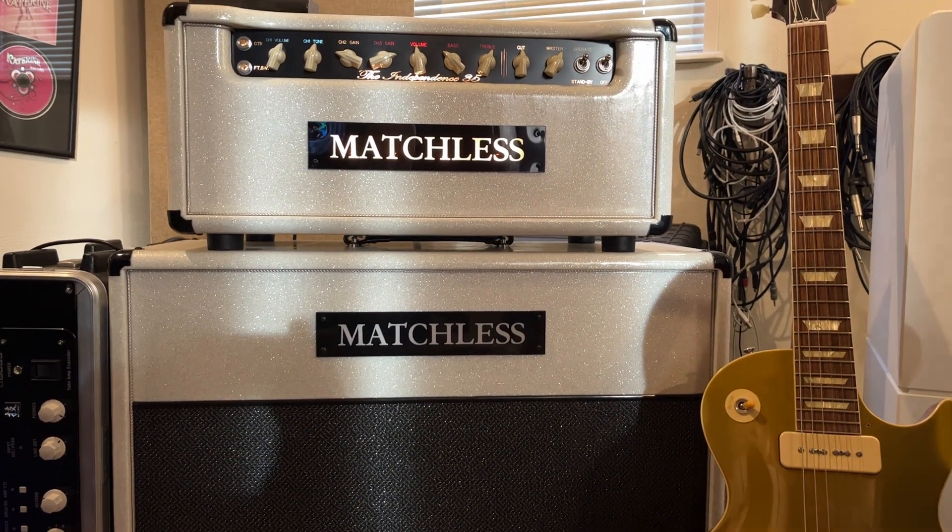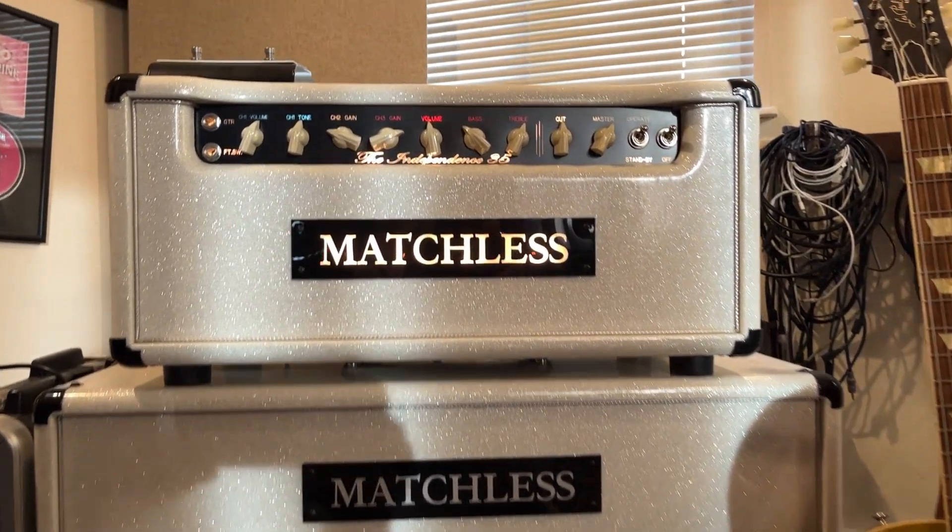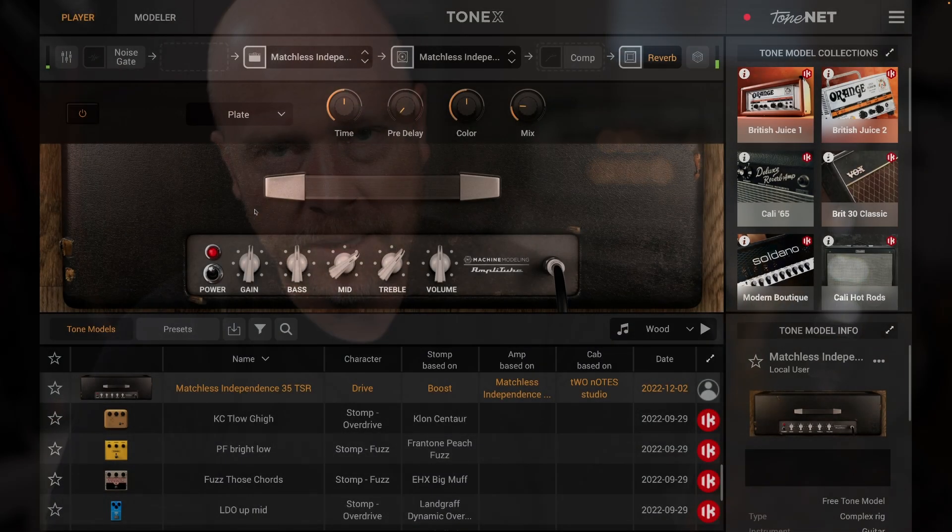What I'm doing today is capturing my Matchless Independence 35. For me, it's that classic blend between an AC30 and a Marshall. You can get some quite high gain sounds out of it, but you can also get some really nice chimey, clean, on-the-verge-of-breakup sort of sounds.